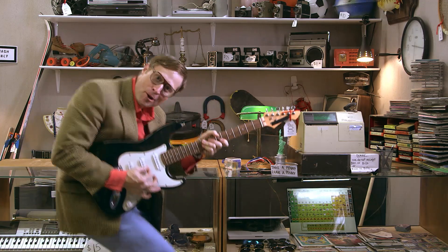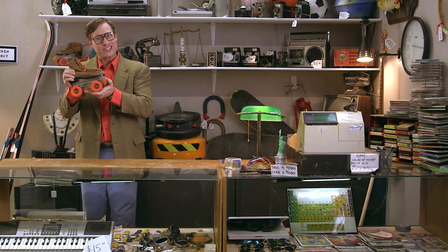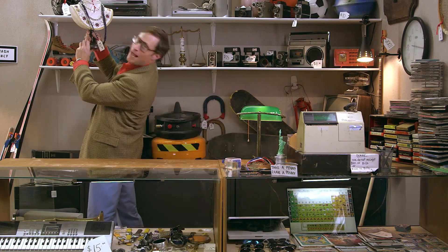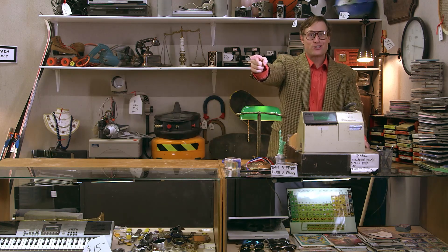My lunch — chemicals. Roller skate — chemicals. My jacket — chemicals. This guitar — chemicals. My shoe — chemicals. This watch — chemicals. This fish — chemicals. Me — chemicals. You — chemicals. Ramona — chemicals.